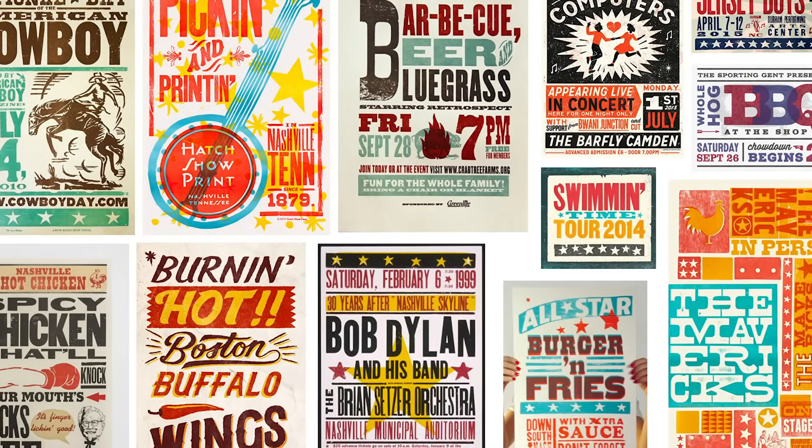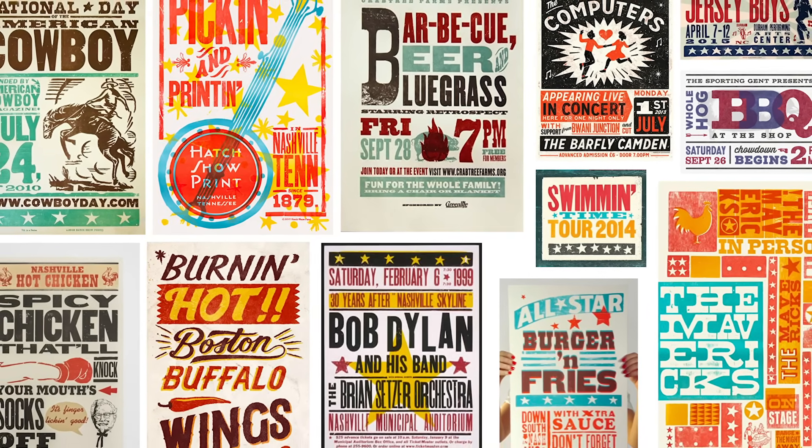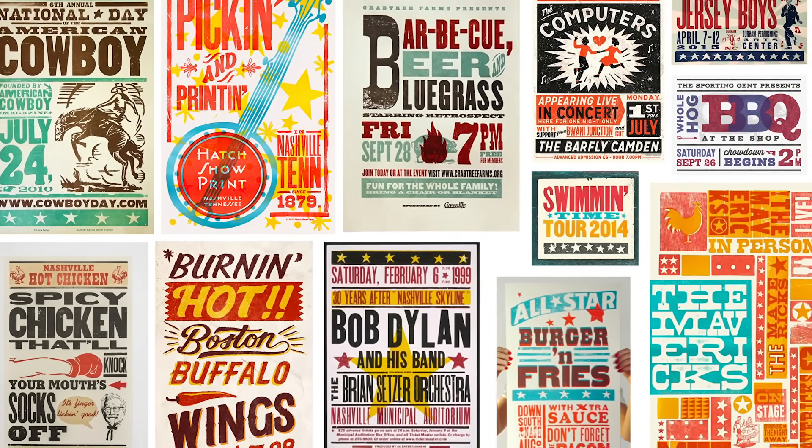A quick browse on Pinterest will soon bring up some inspiration for letterpress posters, to help you come up with ideas for the kinds of typefaces, layouts and overall aesthetics that are associated with wood type prints.